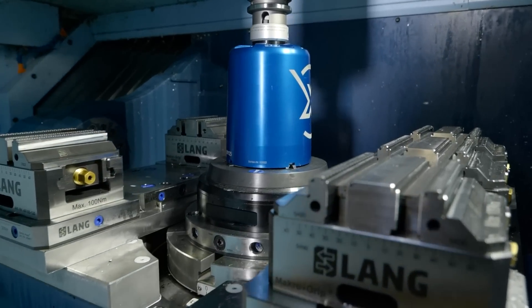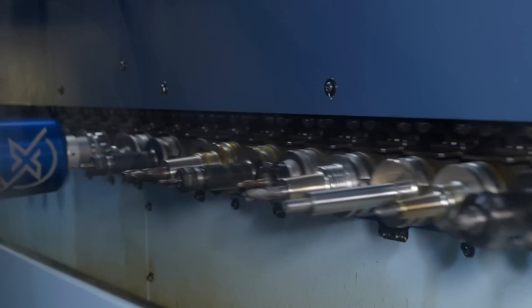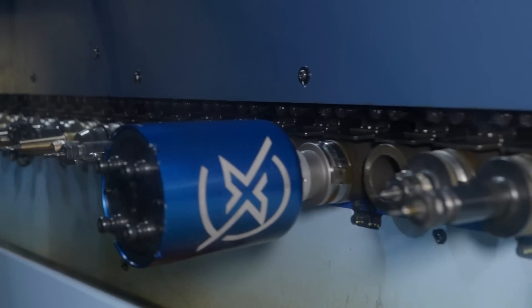Basically we have the table in the machine and we have the carrier. The carrier goes into the tool changer with the component inside. That then tool changes in, the component is placed on the table, the carrier goes away and you're ready to machine.